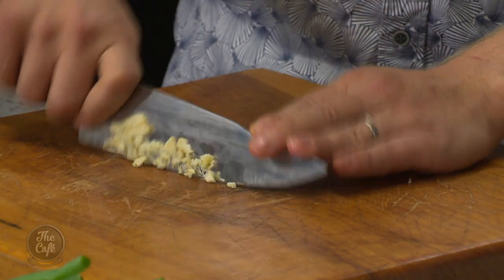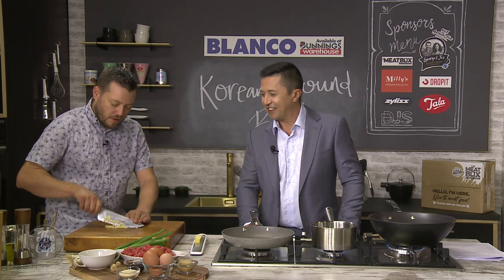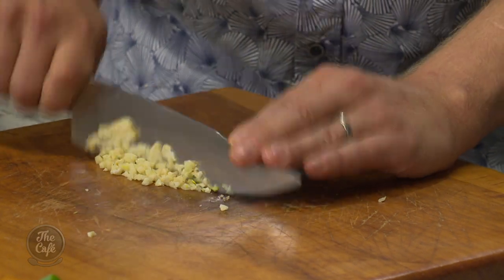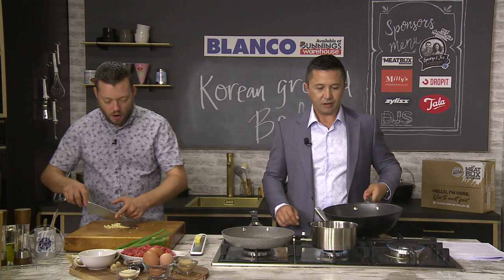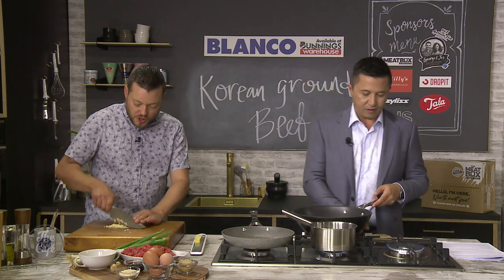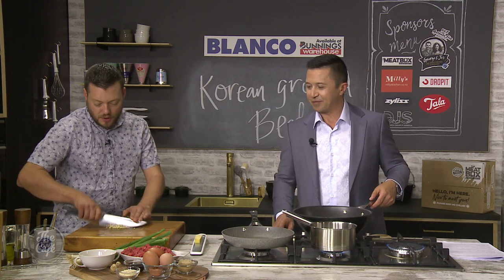So we're chopping up some garlic finely. We want to disperse all that flavour through the mince, so the finer you can get it the better. I'm going to pull that pan off because we don't want to get it too hot — we want a nice medium heat. Then we're going to put some oil in and start frying the garlic, and I've got some ginger here that we're going to grate in really finely.